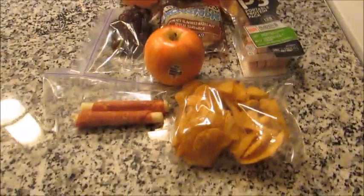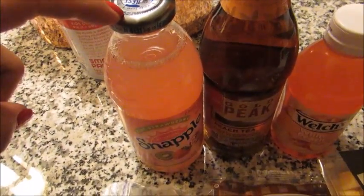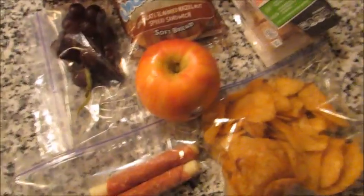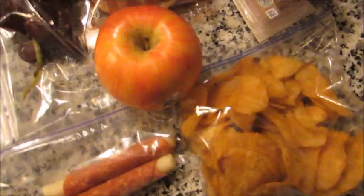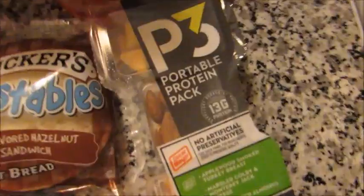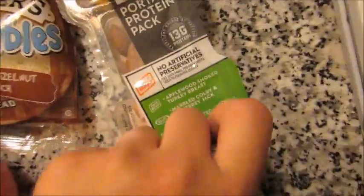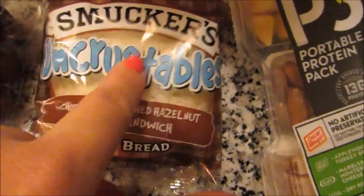Hey guys, good morning, it is Friday and I'm packing my husband's lunch. I have a strawberry kiwi Snapple, one of these Gold Peak peach teas, and a white peach juice. Now this is a light lunch because he is going to be having lunch with co-workers today, so it's mainly just a lot of snacky things to get him through the day. He may or may not even need to eat all of this. There is just a P3 protein pack with turkey, cheese, and almonds, and a Smucker's Uncrustable which he usually eats in the morning.